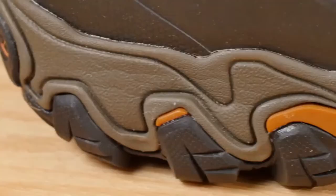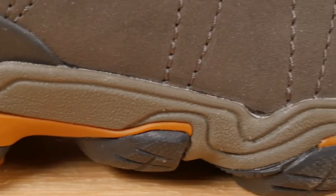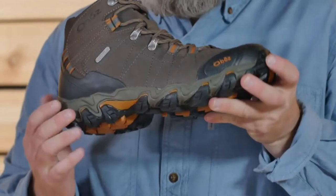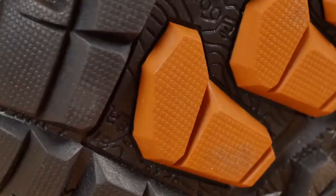Our Granite Peak midsole is built to be supportive and protective. If you're tired of feeling rocks and roots underfoot, here's your solution. This midsole features EVA for cushioning and comfort, and a TPU chassis for maximum torsional stability.